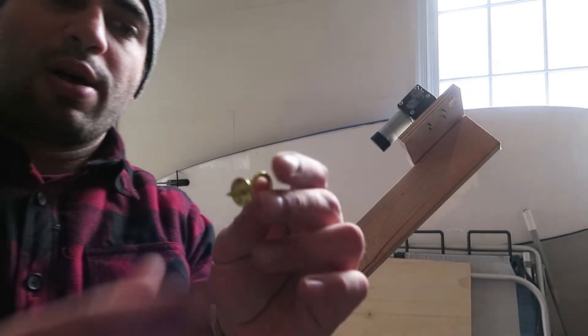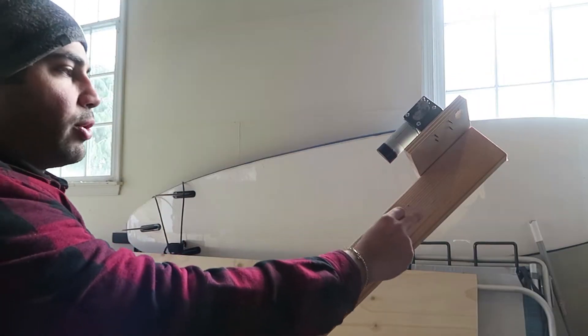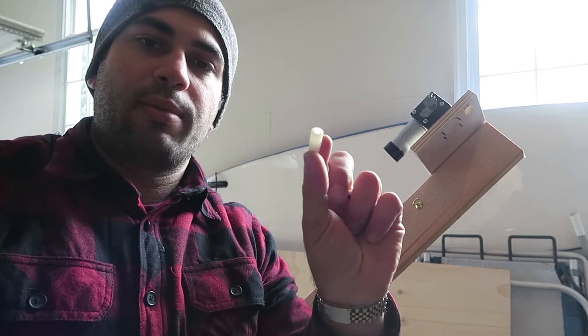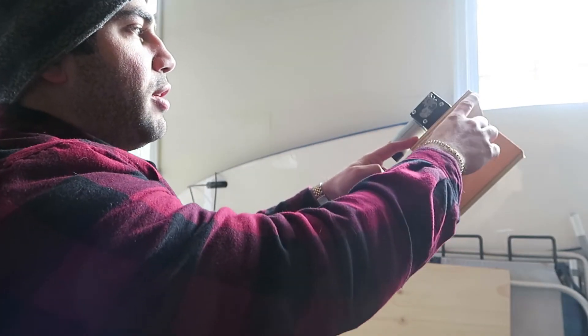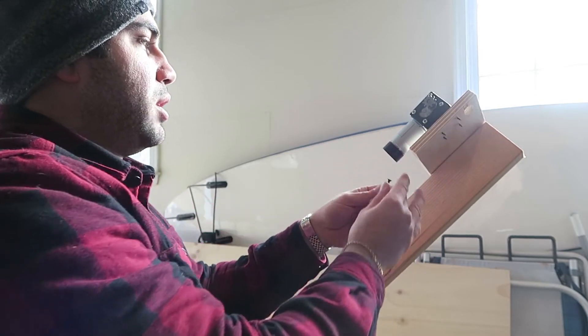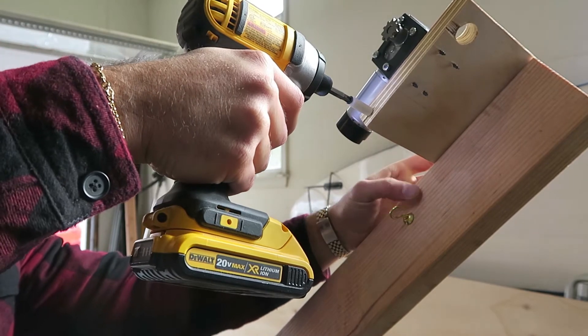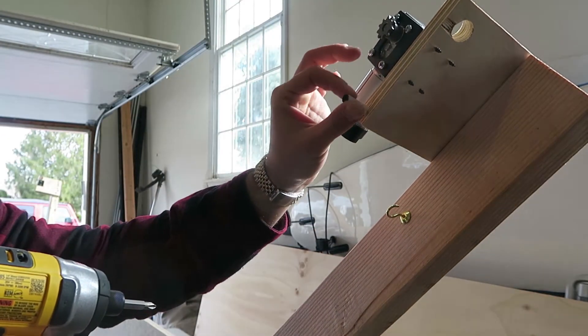Now we have these cup hooks that we're going to put underneath the motor on the longer edge of the 2x4. The next step is to add a nylon guide for the chain and a long wood screw to the edge of the motor mount — it goes right over here. It's important when mounting this that you don't mount it too tight so that the chain can still move freely.